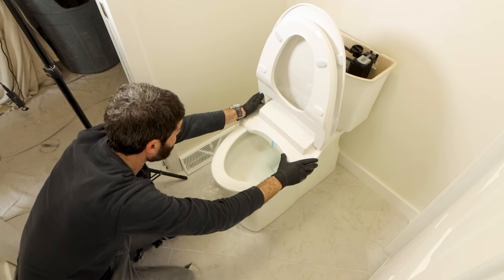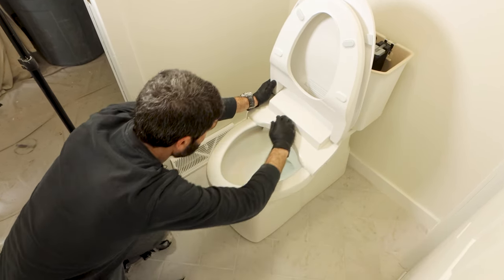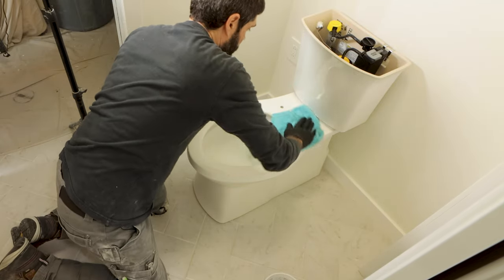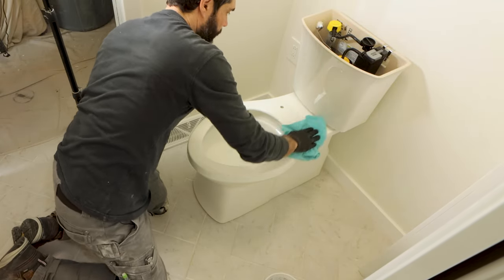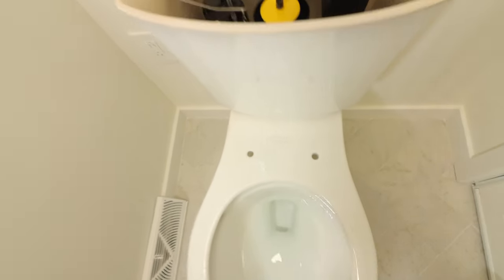Here's the third big mistake you should avoid: haphazardly installing the bidet toilet seat. Take your time. For example, some folks don't clean the top of the toilet bowl. Any urine or dirt on the top of the bowl prevents the Soft Spa from mounting properly — plus it's gross not to clean this.